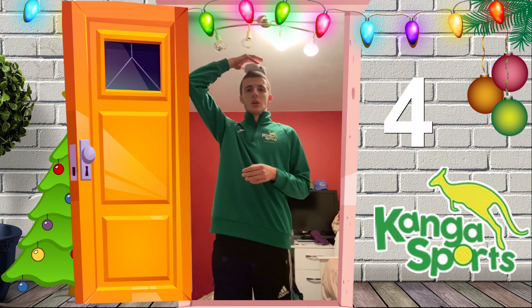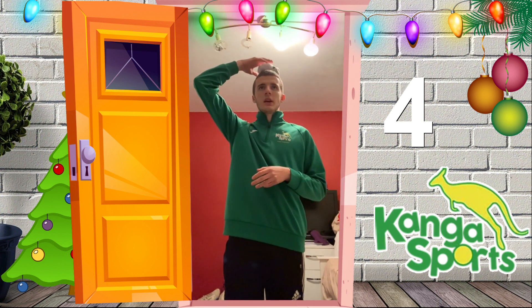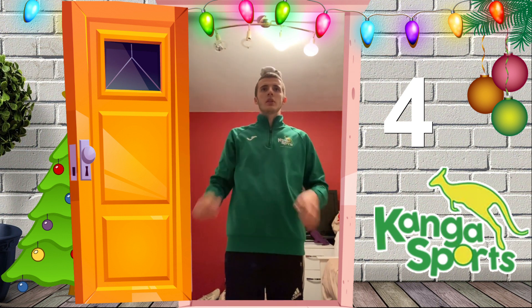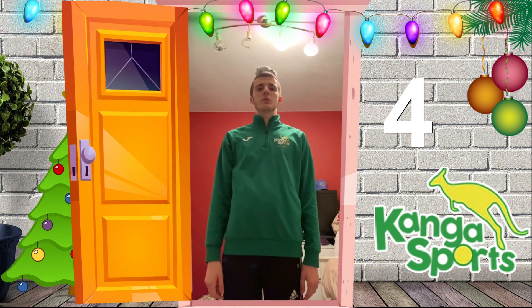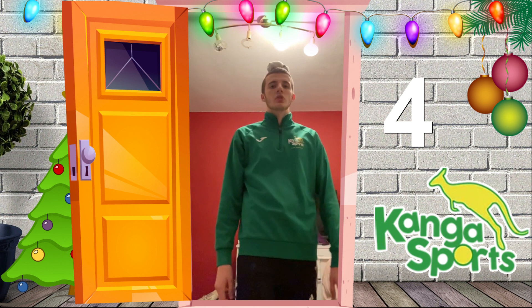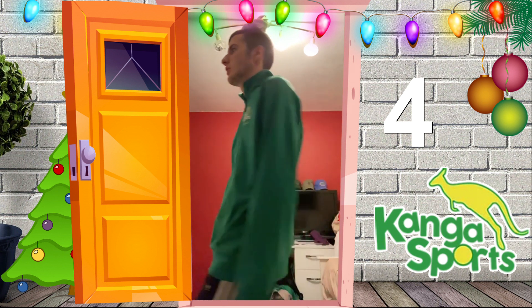What you're going to do with the ball of socks is balance it — we're going to start off with your head. All you need to do is put the ball of socks on your head, look at a point on the wall or on the floor, and just stand there. Once you've done that, pretty easy — just start walking around, seeing if you can keep the socks on your head.